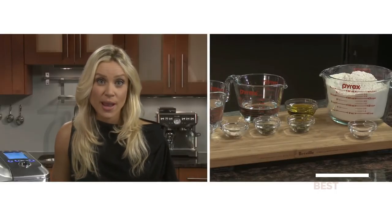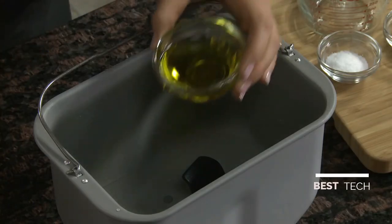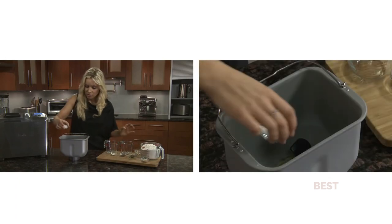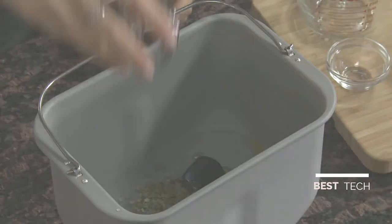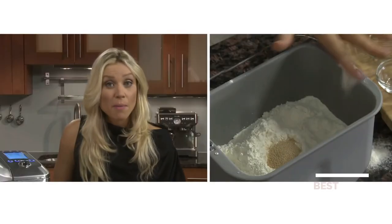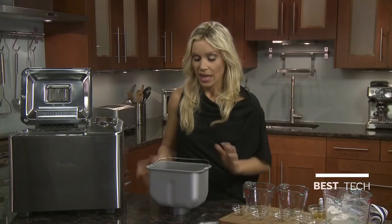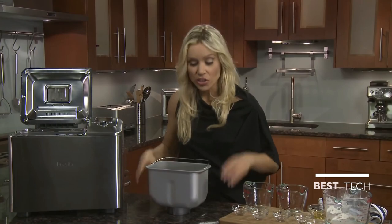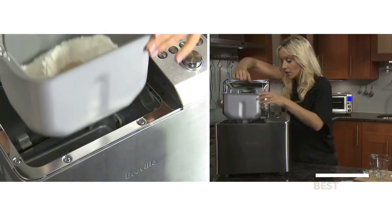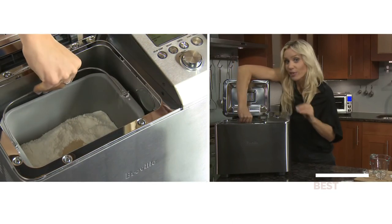Now add the ingredients to the pan: liquid, then the fat, then the dry ingredients — salt, vital wheat gluten, basil, oregano — then the flour, and then the yeast. Be sure to wipe any spilled ingredients from the rim of the pan so it doesn't drop into the baking chamber. Now the bread pan is ready to go in. Just align the wing nut with the drive mechanism inside the baking chamber and lower it in. It may take a little bit of jostling, but it definitely clicks into place.